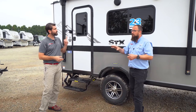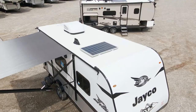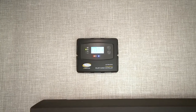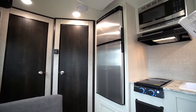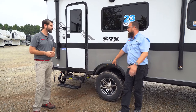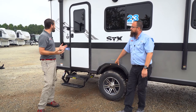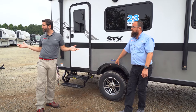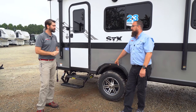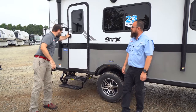One thing we optioned onto this particular unit — not part of the standard STX package — is a solar panel on the roof paired with a 30-amp charge controller, as well as a 12-volt refrigerator. Both are available as options on all J-Flight models. With some sunny days, you can operate that refrigerator indefinitely off-grid. There's a lot of value in the STX package, but inside the two units are going to be very similar. Let's hop in and check it out.